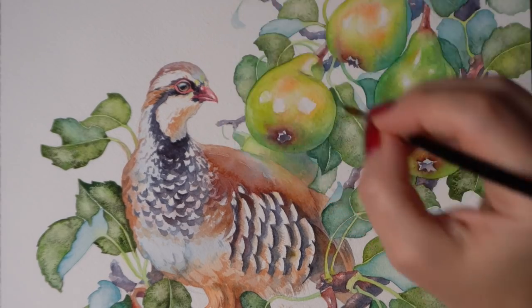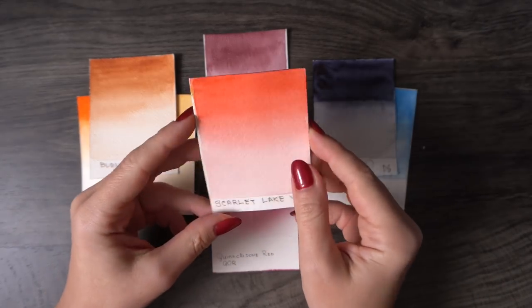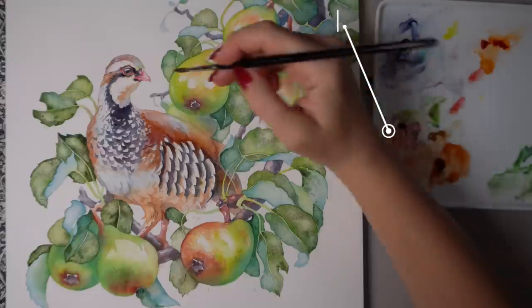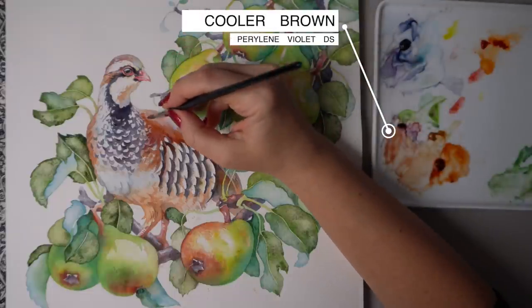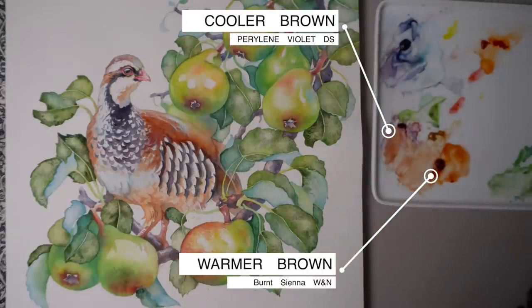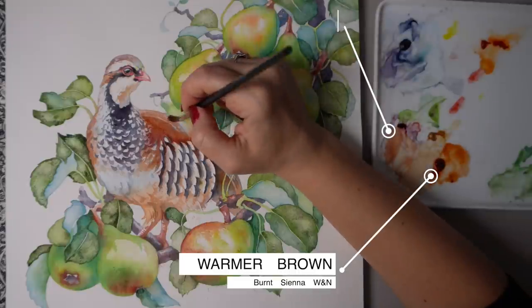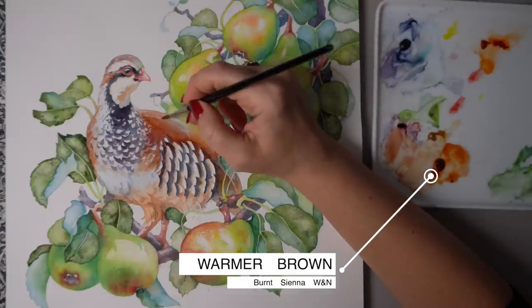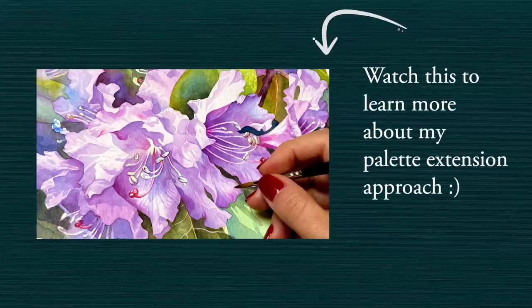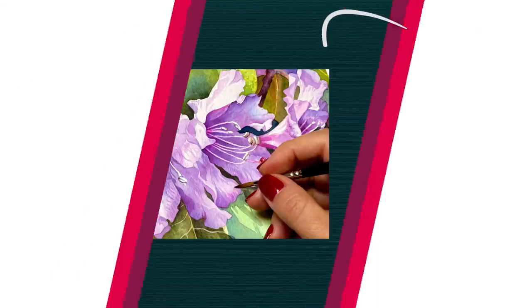I know the traditional advice for beginners is to only use the primary colors and try to mix everything else using a limited palette of yellow, red, and blue — which is a fine piece of advice and a good technique to master. But over time you will want to create your own signature palette and I encourage you to experiment. For more examples and a detailed explanation of my palette extension technique, you can watch the video saved below in the description.